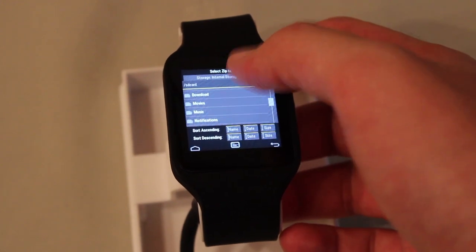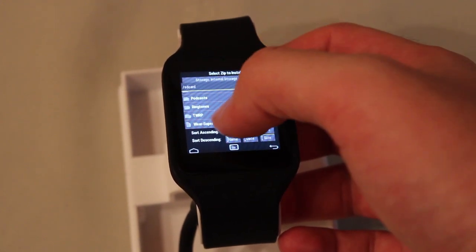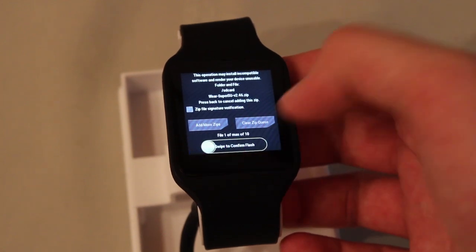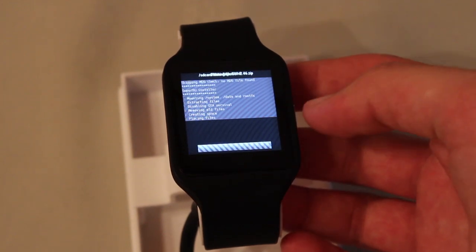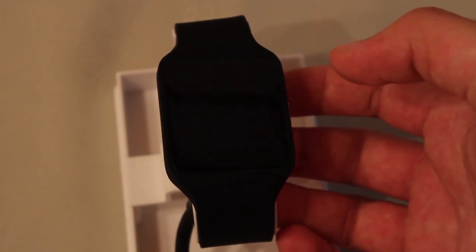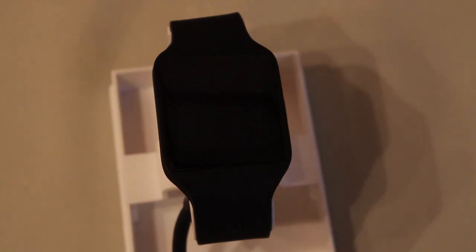Go to Install and select the SuperSU.zip file to be flashed. Swipe to confirm flash and wait a few seconds until it's done. Then press Reboot System and wait for the system to reboot. Your device should now be successfully rooted.